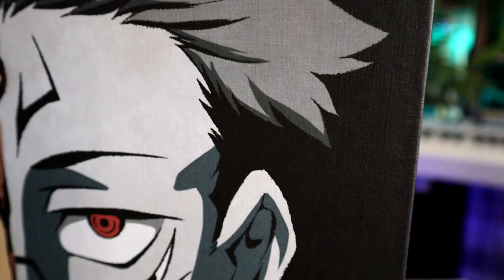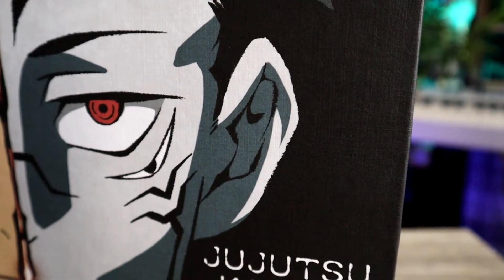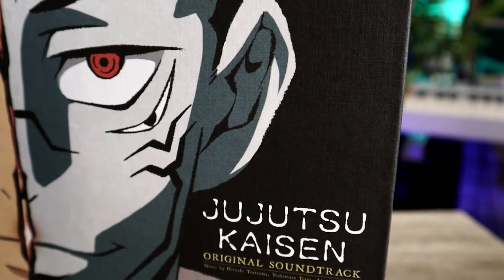Regardless of their availability, I'm going to put links in the description to the distributors that are carrying these. One thing that immediately stood out to me was the way the box feels — it's got a canvas texture to it, which is very nice.